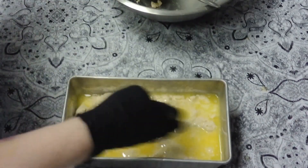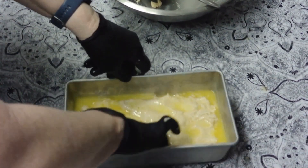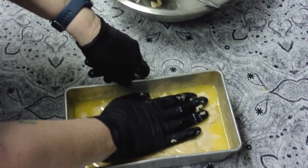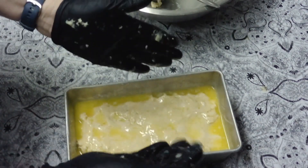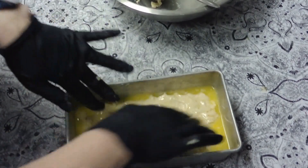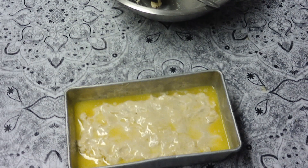Do not get carried away working the butter down the middle — it's more important to work it around the sides. If you have too much butter in the middle it will cause your bread to crack apart after it's cooked, and that's a sad thing. Bake at 350 degrees for one hour.